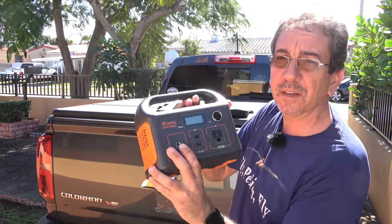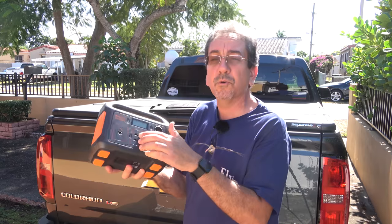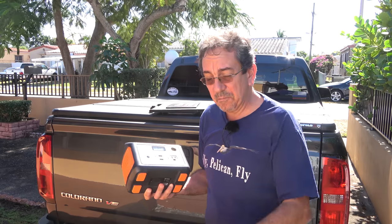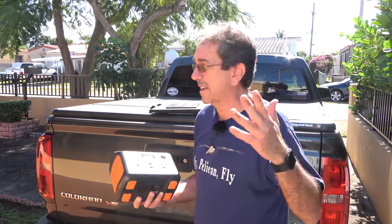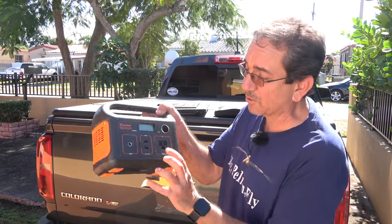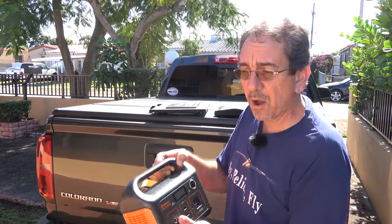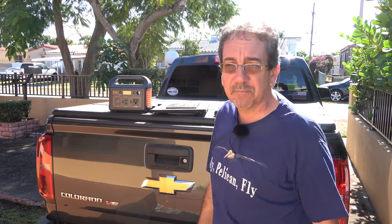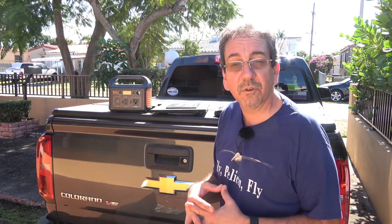It has the input where you can connect it either to a household outlet or your car, or the solar panel that I'm gonna show you in a few minutes. It has two USB outputs for your phone or your iPad. But if you need more power, like sometimes I do for the computer, the drone, and this camera — this camera uses a higher wattage charger, so it needs a regular household output. And this is 200 watts, but it does have a 400 watt peak power for those power surges that you sometimes need. So you're not gonna be running your hair dryer with that, but for pretty much any household appliance that consumes less than 200 watts, it would be good.